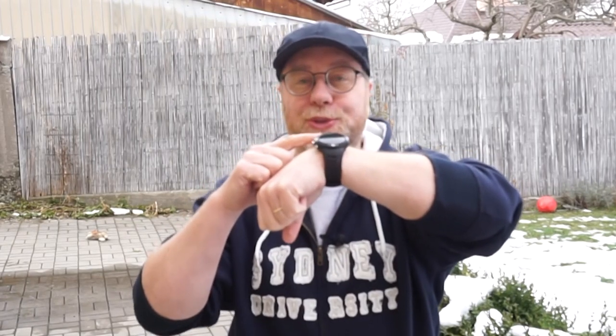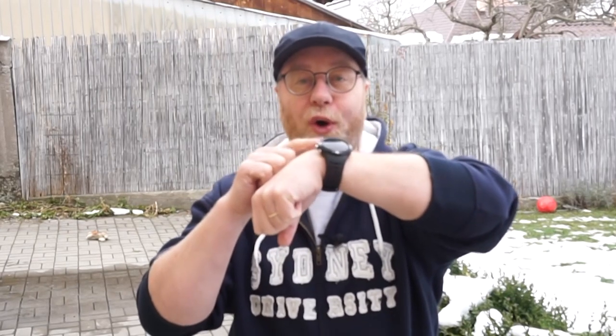Hey there, my name is Gary Sims and this is Gary Explains. What I have here on my wrist is the Bangle.js fully hackable open source smartwatch. I got it today, I've been playing with it and I want to give you a first look and an overview of this device. So if you want to find out more, please let me explain.